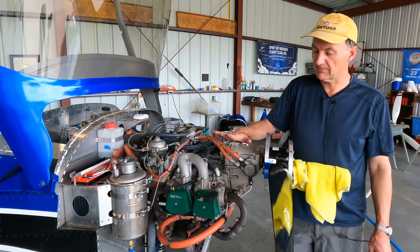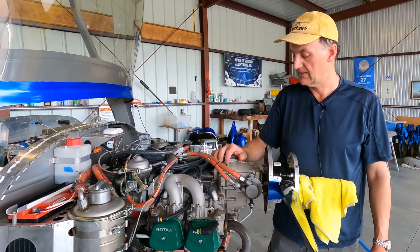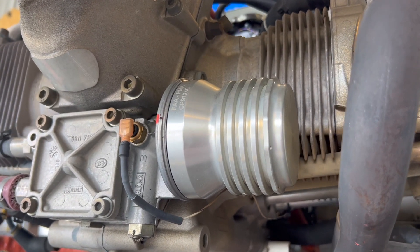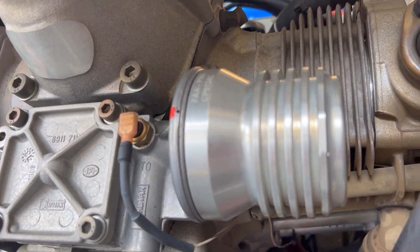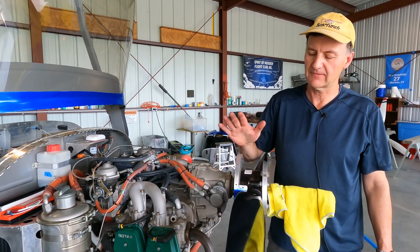The gearbox here is a little unusual and also drives the fuel pump — take a look at that. One thing we've added is the Challenger oil filter, which is a clean-and-reinstall type. Because we're doing it probably five or six times a year, it makes life a lot easier if we don't have to keep buying oil filters.